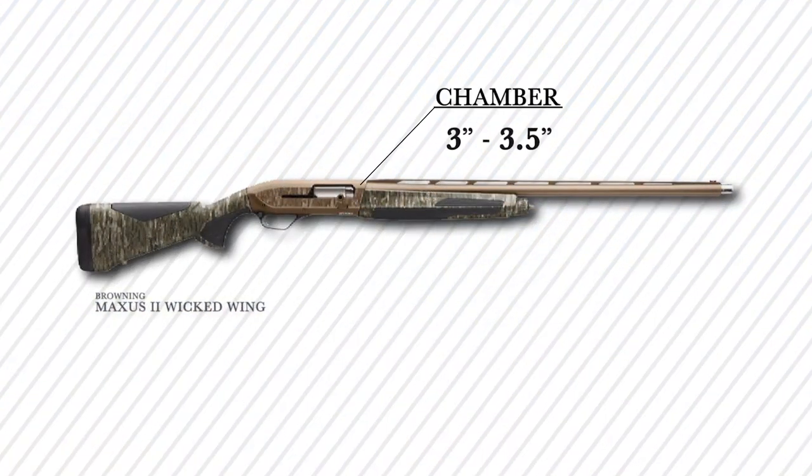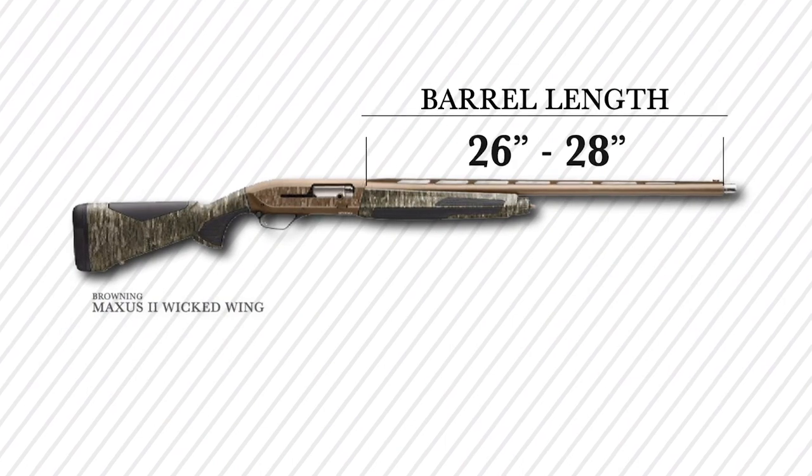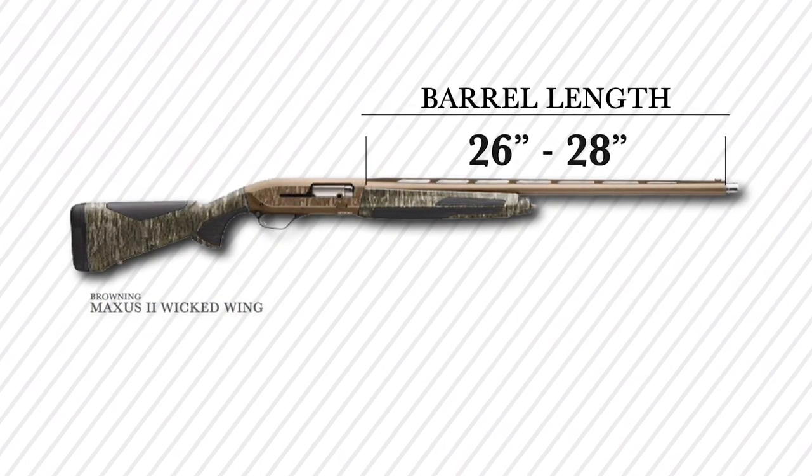You can get this gun chambered in three inch or three and a half inch. You can get it with 26 or 28 inch barrels, so that gives you options depending on what you prefer.